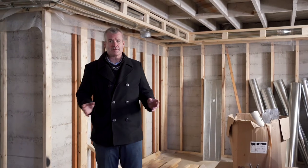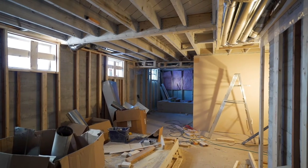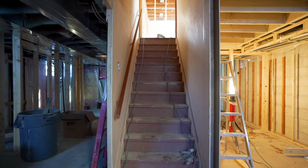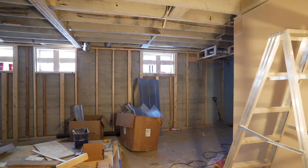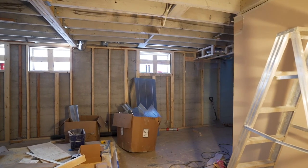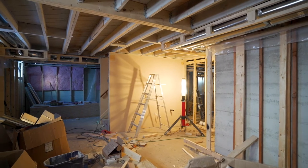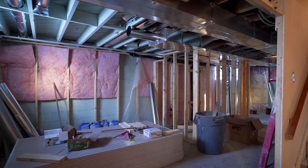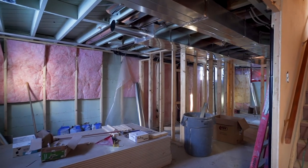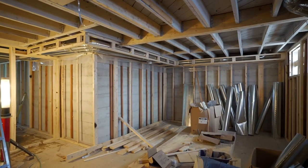Down here in the lower level, the first thing we did was add some windows, because these old houses from the 60s were kind of like a dungeon. We've added windows to bring in a lot more natural light — these are all e-glass windows. Back then they also didn't insulate along the perimeter of the wall, so you'll notice all this framing we've had to put in to add good insulation, making this a really warm basement. We also redid all of the ductwork, putting in all new mechanical and reconfiguring it to tie into the extension.